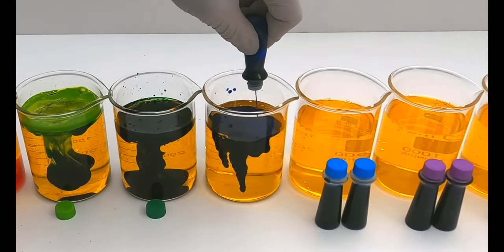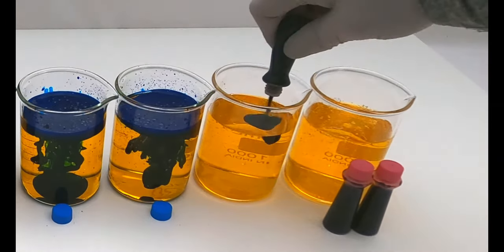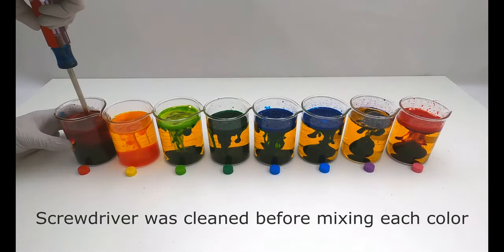I was able to get the food coloring off of Amazon for around $1 a bottle. I bought two sets of coloring. One set had red, green, yellow, and blue colors. The other set had lime green, purple, neon blue, and pink.